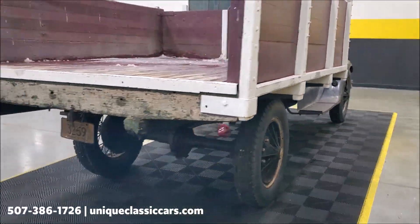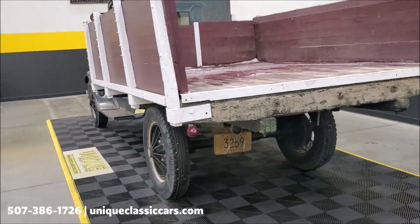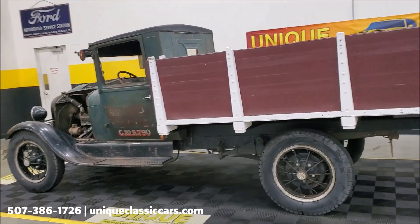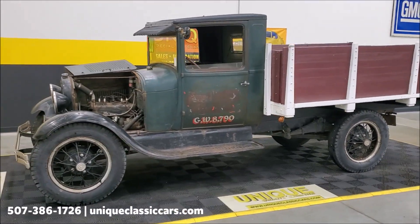As I mentioned, you can see all the still pictures of this car on our website at uniqueclassiccars.com. Trade-ins are considered and offers are always considered as well.